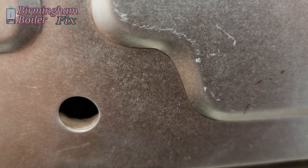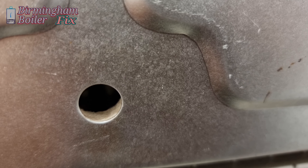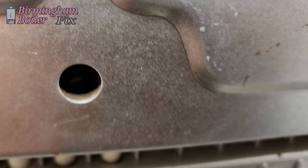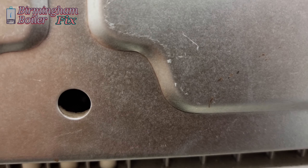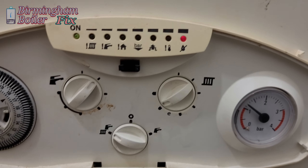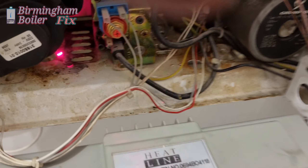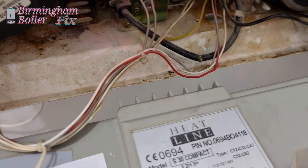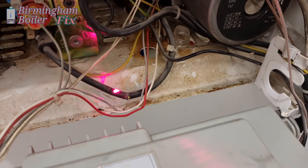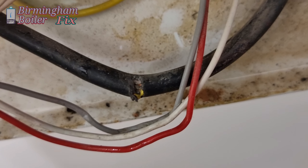It's come down to either the circuit board or the gas valve. I started concentrating on the gas valve and the circuit board, and look what I noticed — the cable connected to the gas valve from the circuit board is damaged. What I'm going to do is cut the wires, reconnect them, insulate it, and see what happens.